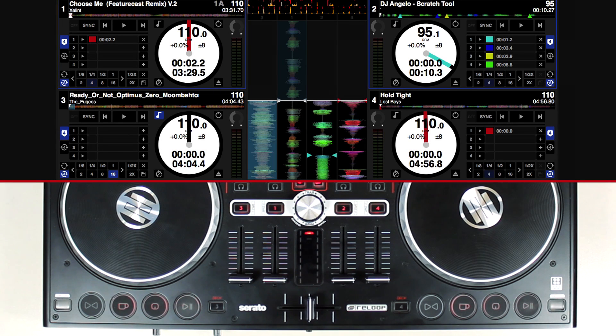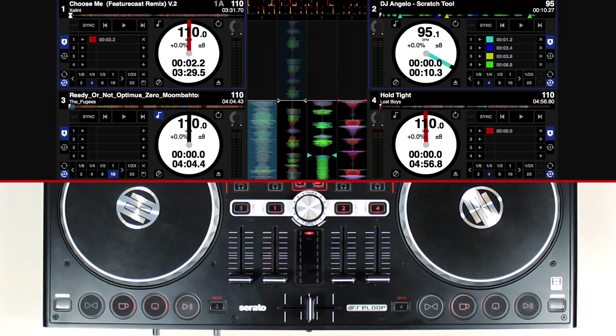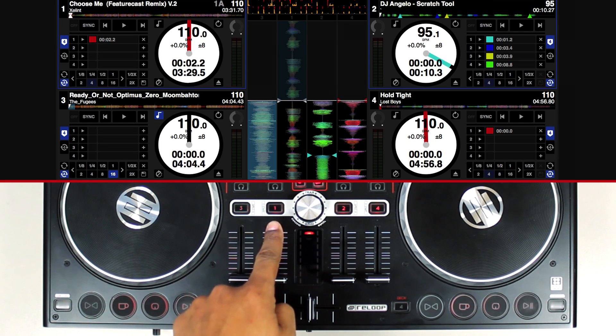Holding Shift and pressing Track Load activates Fader Start for that respective deck. The Track Mode button blinks for as long as Fader Start is activated.